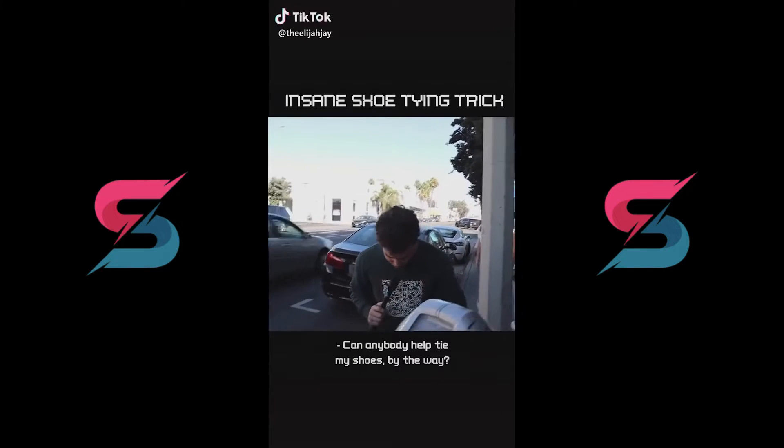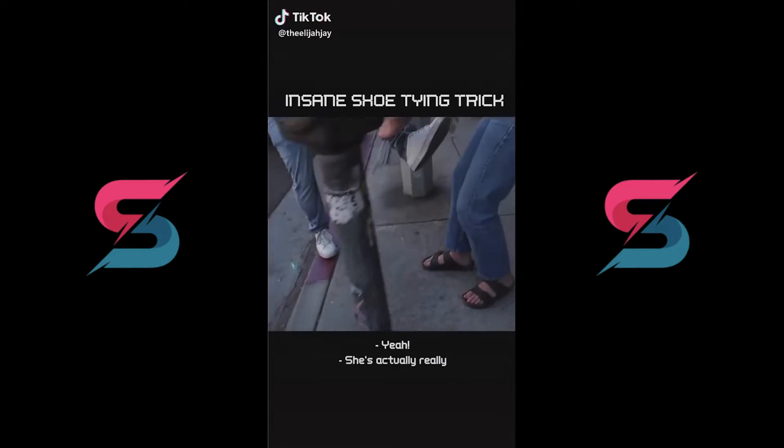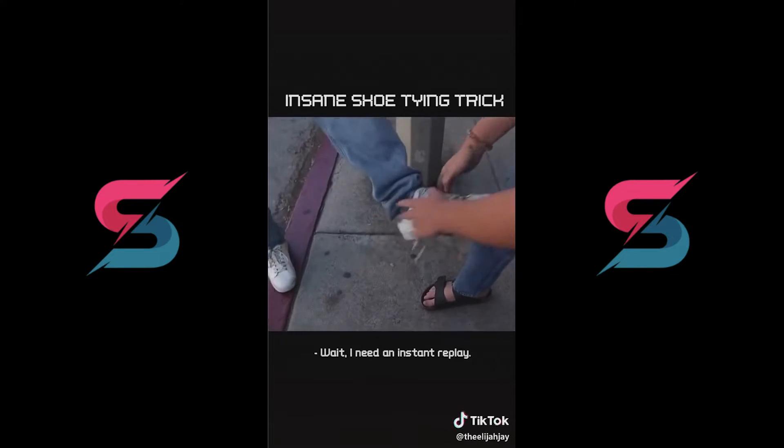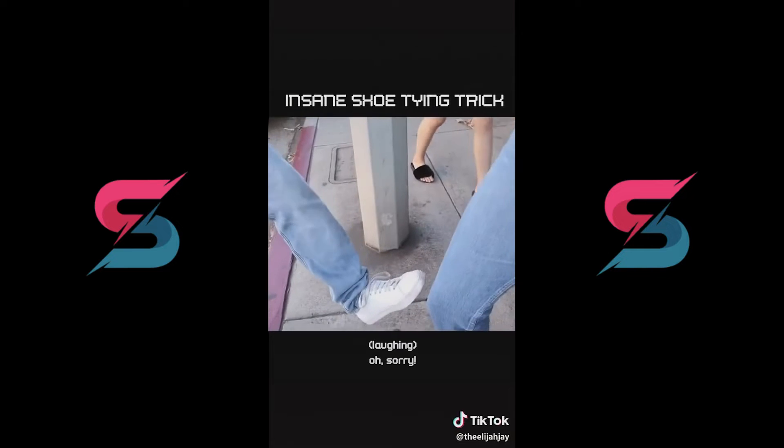Can anybody help tie my shoes by the way? I can't... Do you want to see how fast I can tie shoes? Yes! Wait, I need that instant replay. Ready? Oh sorry!